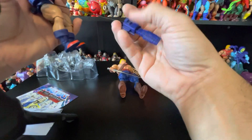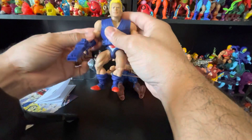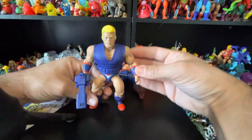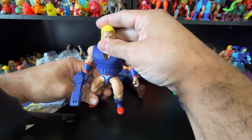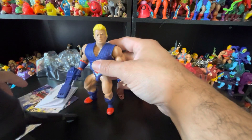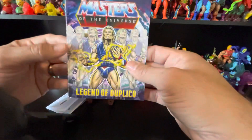I'm gonna pose him with the gun in his hand anyway. So guys, what do you think? You like this figure? Is it something you're interested in getting — if you can find it? It's frustrating for people who want these but can't get a hold of them because they're not around and nobody's saying anything.